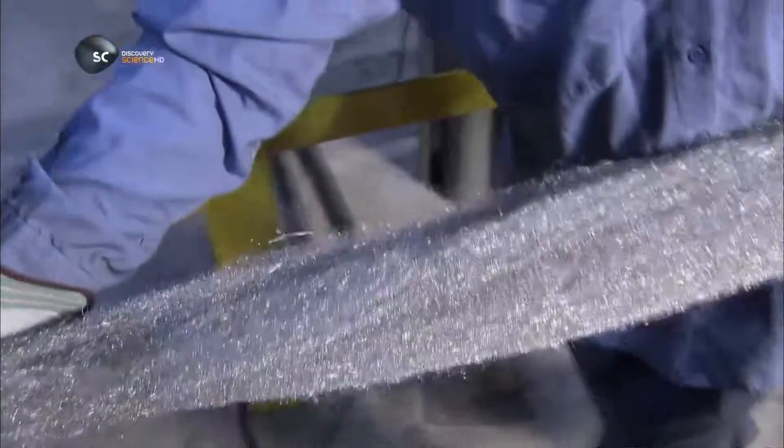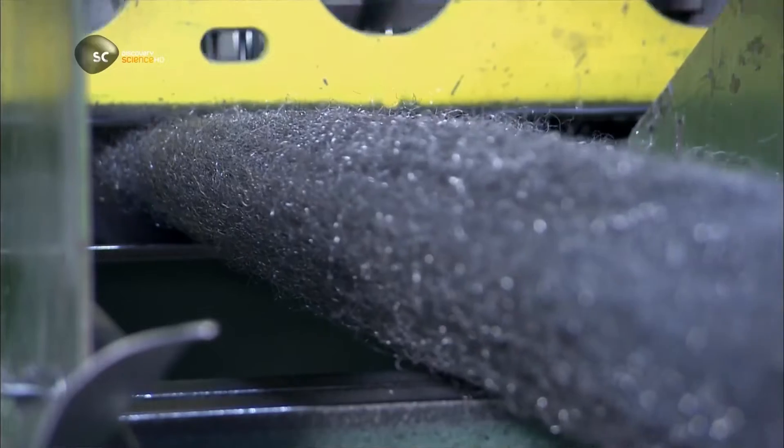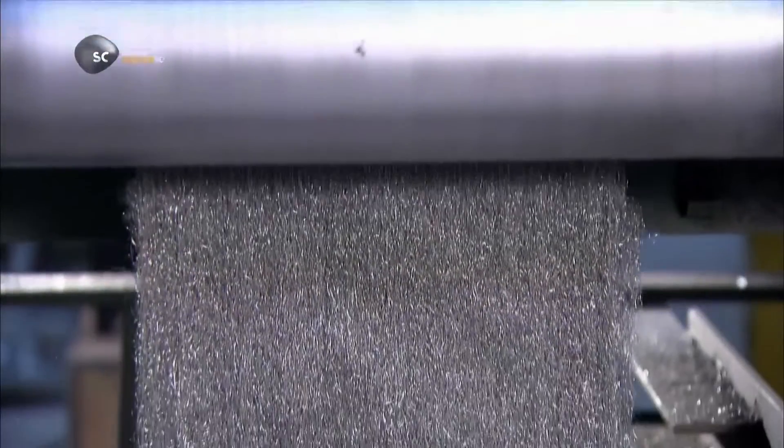They feed the ends of all the rolls of wire to a needle punch machine. Here, hundreds of needles shaped like fish hooks weave all the steel threads together and turn it into wool. It's a very basic crochet job, and it produces a long mat of wool that's a suitable density for woodworking.